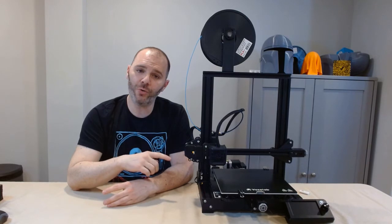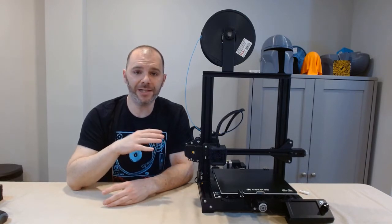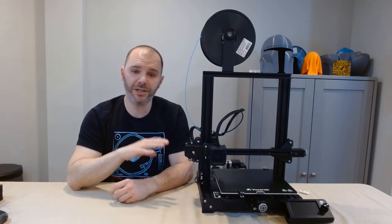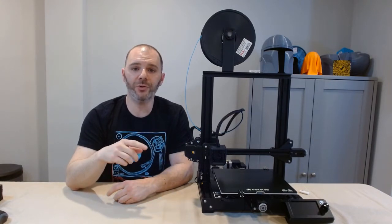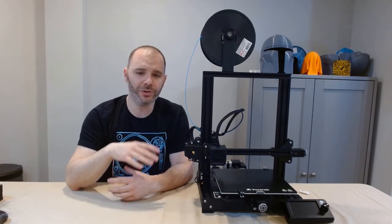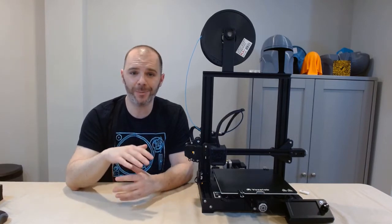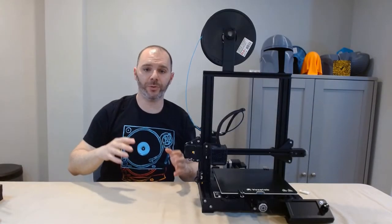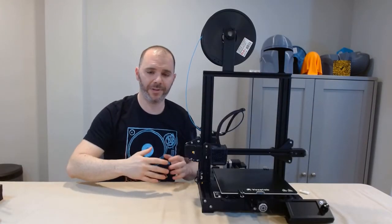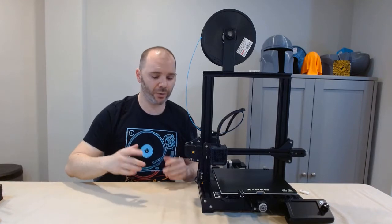Now this is a clone of the Creality Ender 3 V2. So besides this video and a few other videos that are Aquila specific, you can find Creality Ender 3 V2 assembly videos and watch those. I recommend watching as many as you can, especially if this is your first time putting a printer together. There are a few differences between the Creality design and the Voxelab design, which I go through in the assembly.